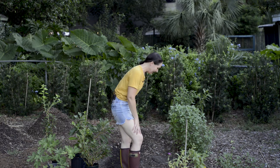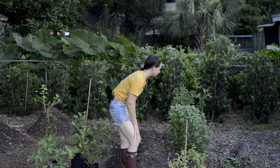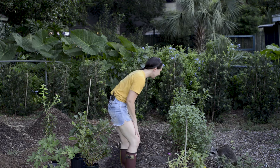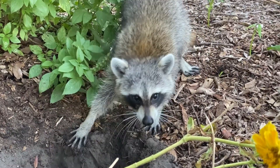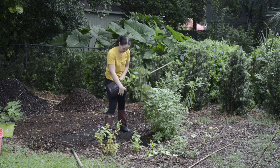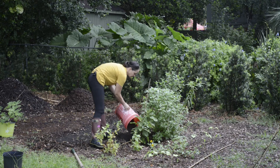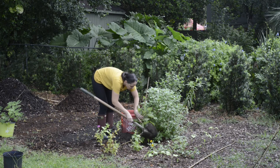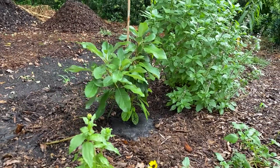Now that we have all of that out of the way, I think it's time to dig a hole and plant my first avocado. Now that I have the results of my soil test I can feel confident planting this avocado tree in the ground. In you go. And there it is — it's so much smaller now that it's in the ground.